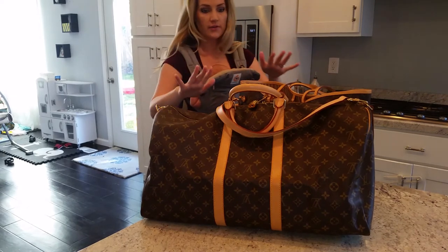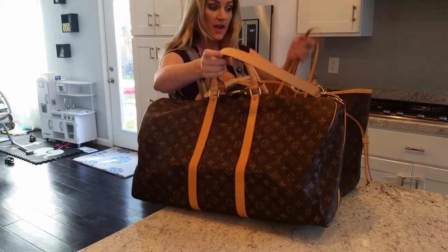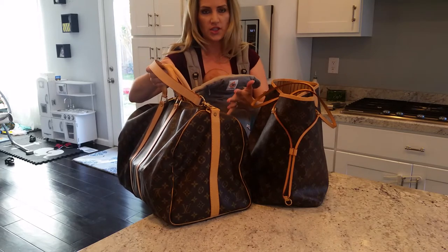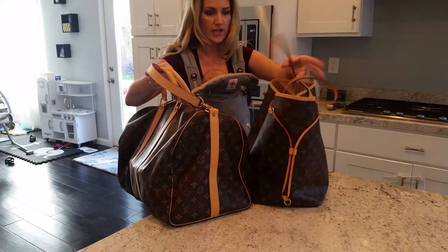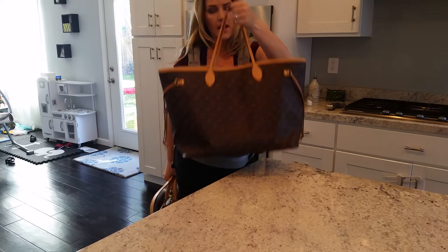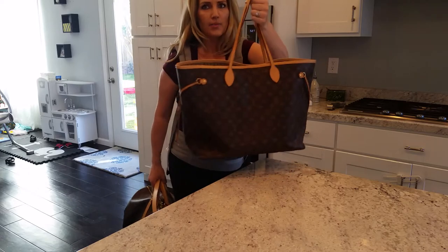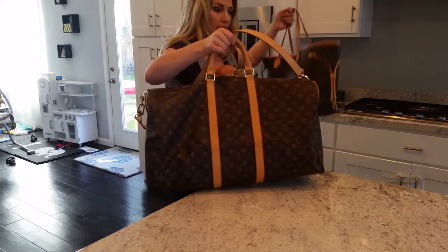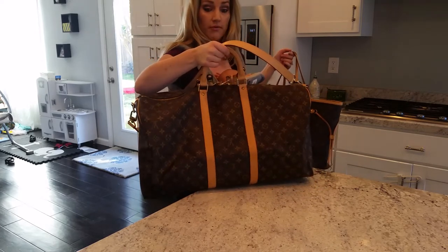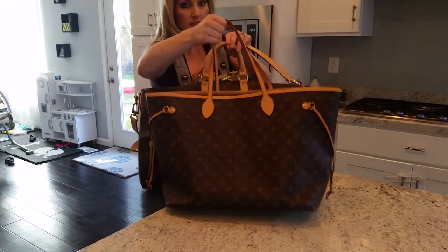Hey guys, this is just a quick review specifically on size comparison for the Keepall 55 and the Neverfull GM. There are tons of reviews out there on the Keepall — it's essentially just a giant duffel bag. This is just to help people trying to figure out the size, because I already own the Neverfull GM and that was my largest bag, so I wanted to see how big this item is compared to what I'm already familiar with. I was buying this without having tried it on before.